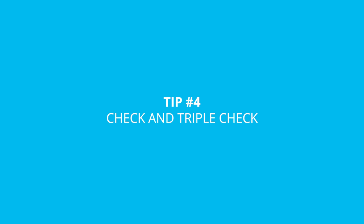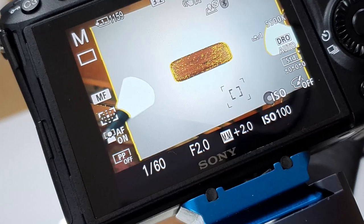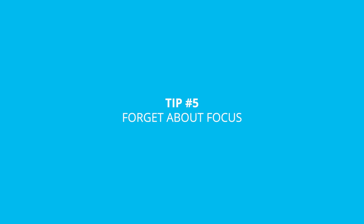Tip number four is to check and triple-check your focus. It's really easy to just knock your focusing ring a little bit, or a slight movement of the camera or subject — even just by a millimetre — can take your focus away from where you wanted it to be and potentially ruin your image. There are good ways to check: you can zoom in on your live view on the back of the camera, and a lot of cameras also have a setting called focus peaking, which shows you outlines of whereabouts in your image is the most in focus.